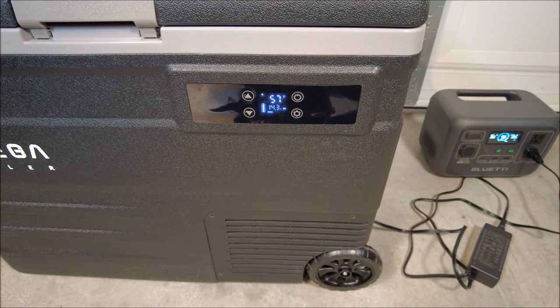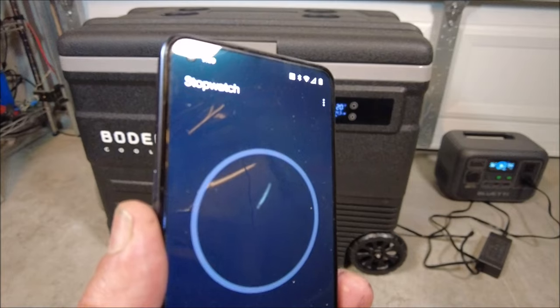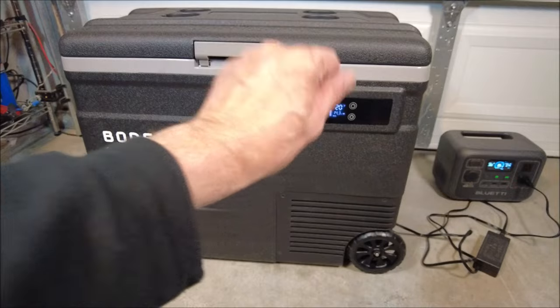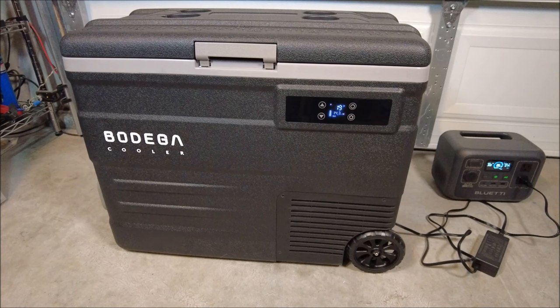So let's let this run and see how long it takes to get down to temperature. We are at 20 minutes — 86% on the battery, drawing 74 watts, at 20 degrees Fahrenheit. So we went from 57 all the way down. 19 degrees. Once it reaches a cold temperature, it goes very, very quickly. So it's definitely cool. Now these are very affordable — they're $329.99, so they're $330.